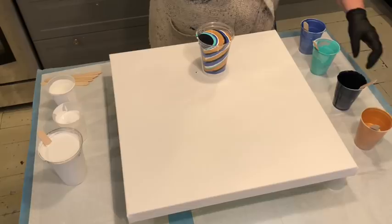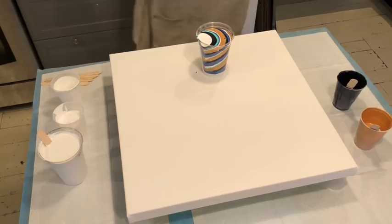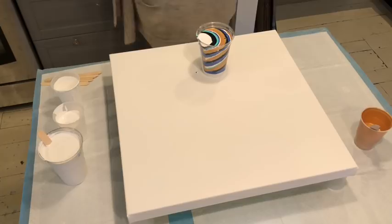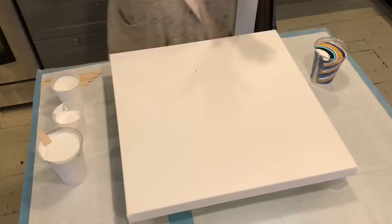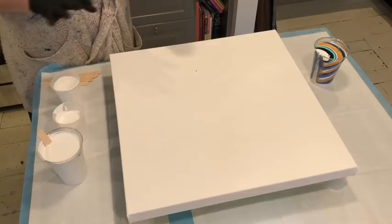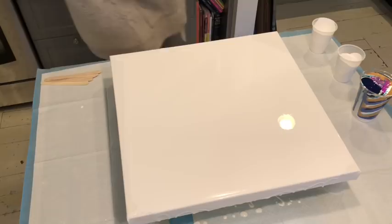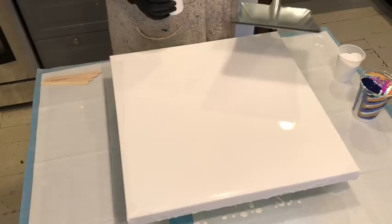I don't know if I want to do a ring pour or a straight pour in the pan. I'll put some white in the bottom too. I'm gonna have to wash it and make sure I don't get any paint on the handle because then there'd be proof that I used it for pouring and he might have a fit. I'm going to layer the canvas with a base of white and go from there. I think what I'm going to do is a ring pour, so I'm just going to put some white in here.